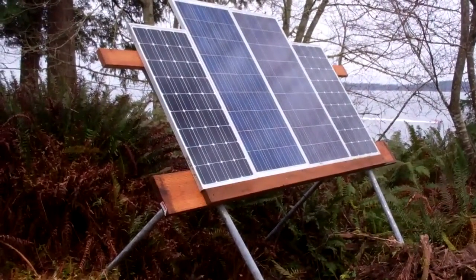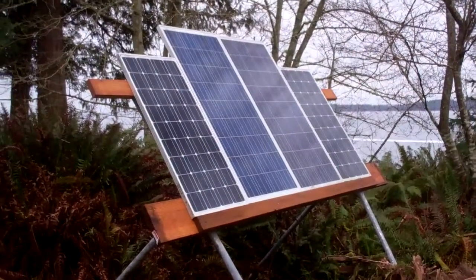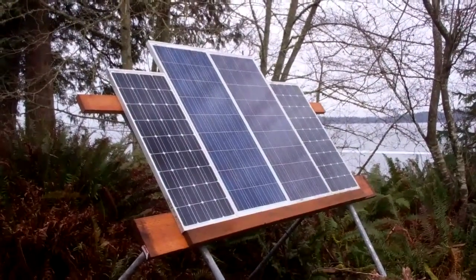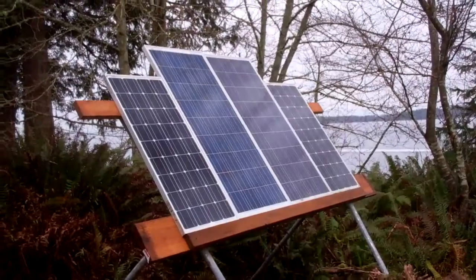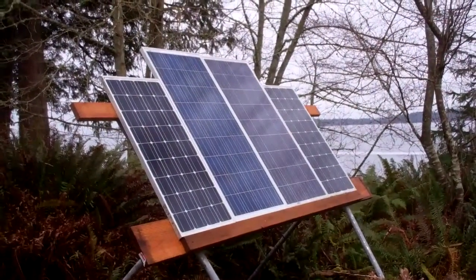The stand is made out of about an inch and a half or two-inch galvanized piping that I found up here on the property. The two middle panels — one's a new Powah and I don't know the other one. The two outside panels are 100-watt Renogys, and the middle ones are around 125 watts.